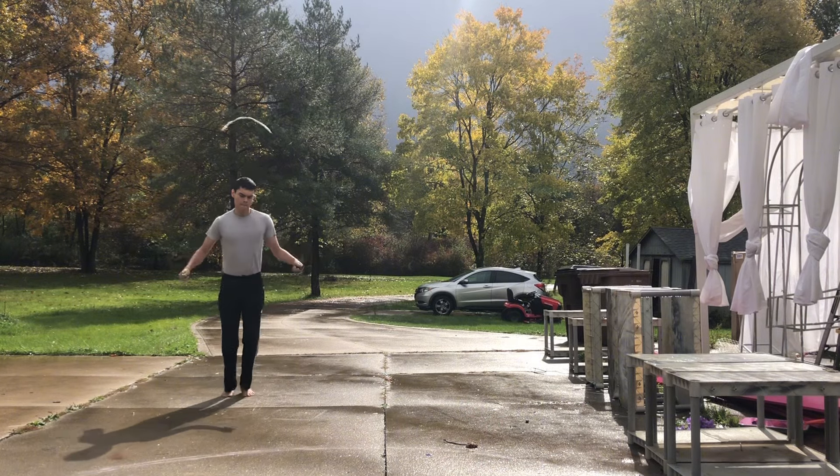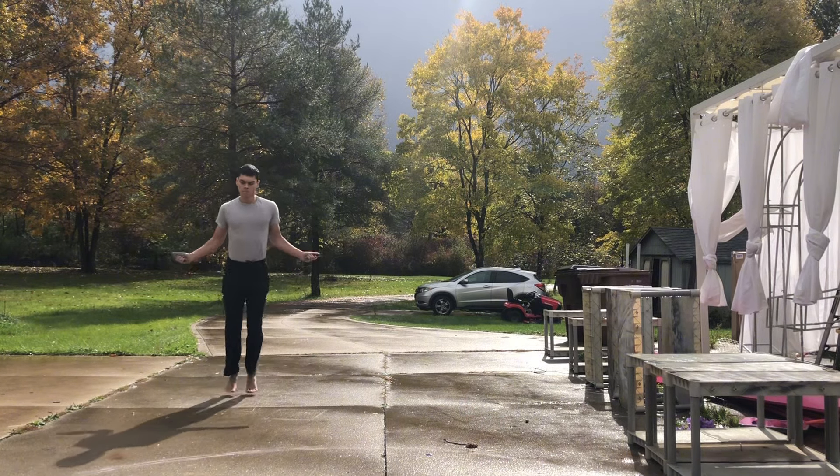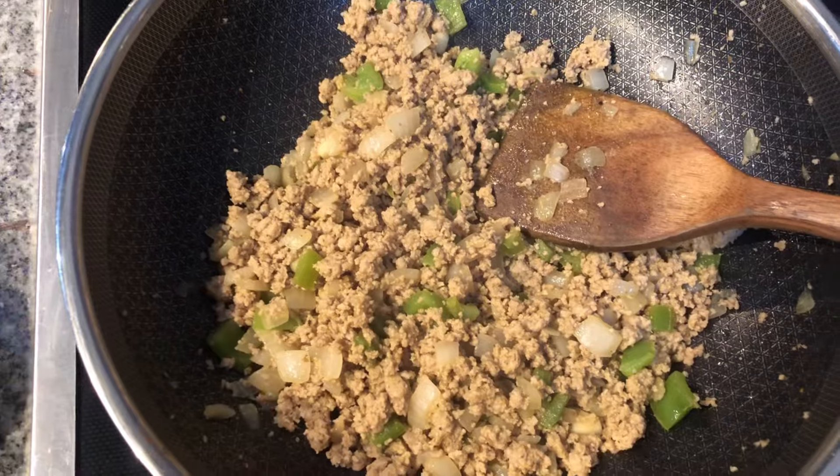Unfortunately, I might keep outside training down. Even when it does snow, I will do some outside in the cold, just to get acclimated with the cold.